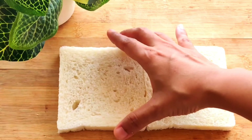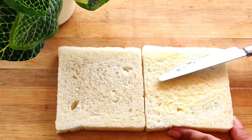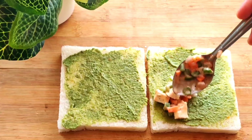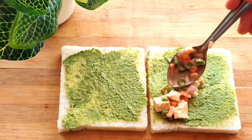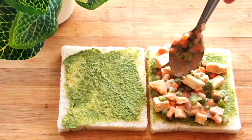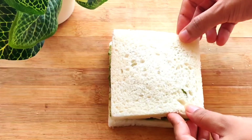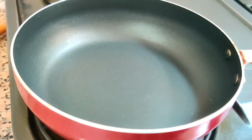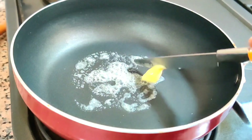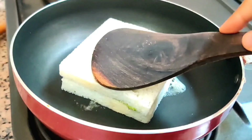Again we are going to take white bread slices and apply some butter on it. Once the butter is applied, we will add the same green coriander and mint chutney and spread it. Then we cover it with another bread slice and press it gently. This time we are going to give it a twist — we will toast it with a little butter in the pan.